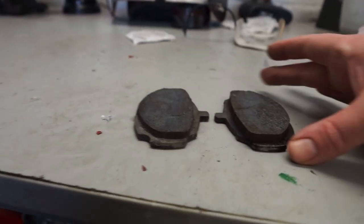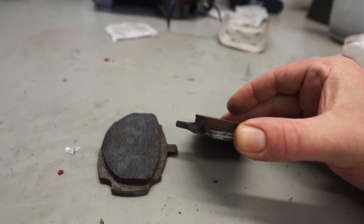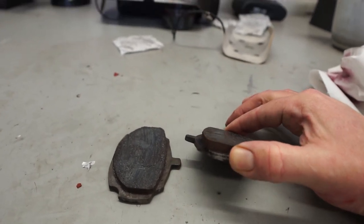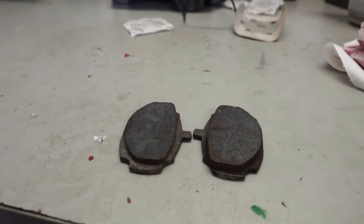One of the giveaways for a stuck brake piston in your caliper is uneven wear on a pad. You can see here we've probably got around 5mm of the braking surface left on that one and 3mm on that one, so that would lead me to deduce the piston in this one has been sticking and we haven't been getting the full braking effort.